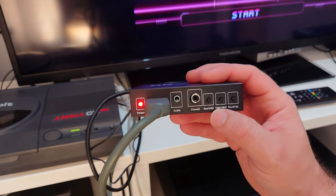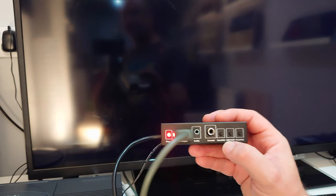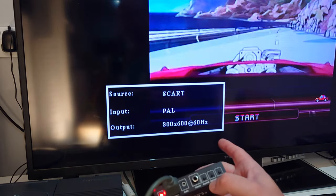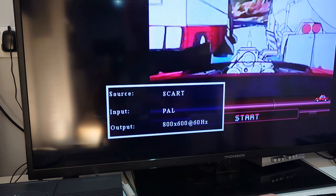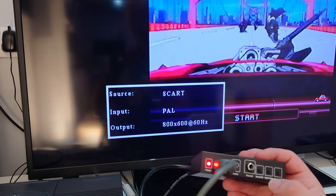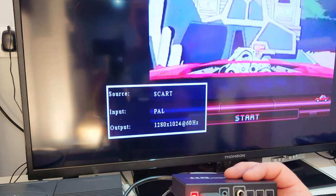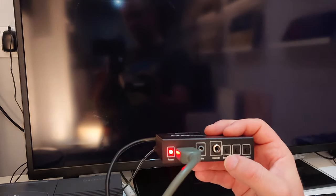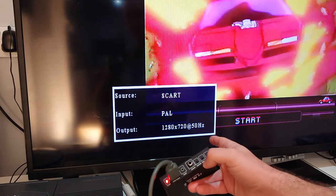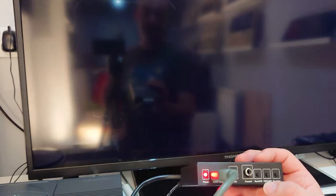If we press the resolution button once it confirms we are playing at 1080p at 50Hz. Pressing it again, you would expect 720p, but it actually changes to 800x600 at 60Hz. In these computer resolutions we cannot change between 50 and 60Hz. Pressing again goes to 1024x768, then 1280x1024, and then we finally get 720p. Back at 720p it is at 50Hz again, so we can switch between PAL and NTSC. Pressing once more takes us back to 1080p.